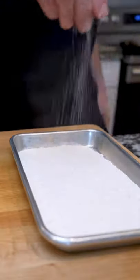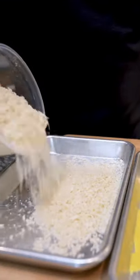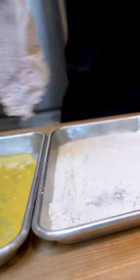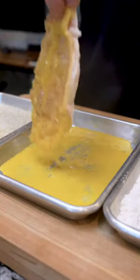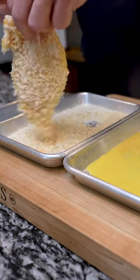Next, get your dredging station with flour, eggs, and panko. Make sure you season your flour and your panko so your chicken is well seasoned. Then dip it in the flour, then the egg, then the panko. Make sure it's fully coated.